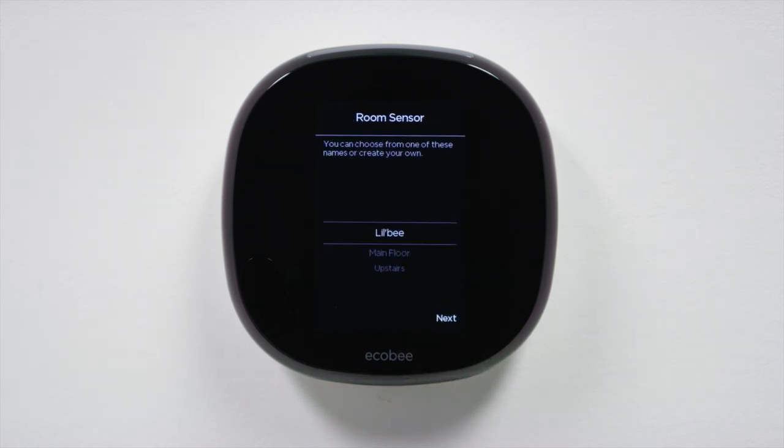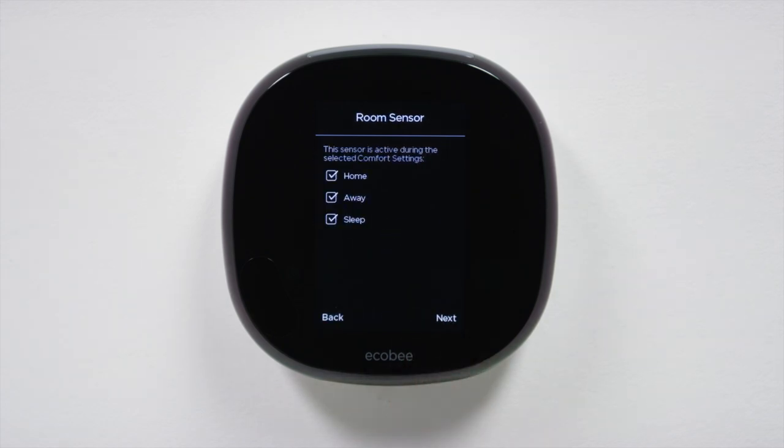It's time to name your sensor. You can choose from the list provided or come up with your own. We're almost there, just a few steps left.